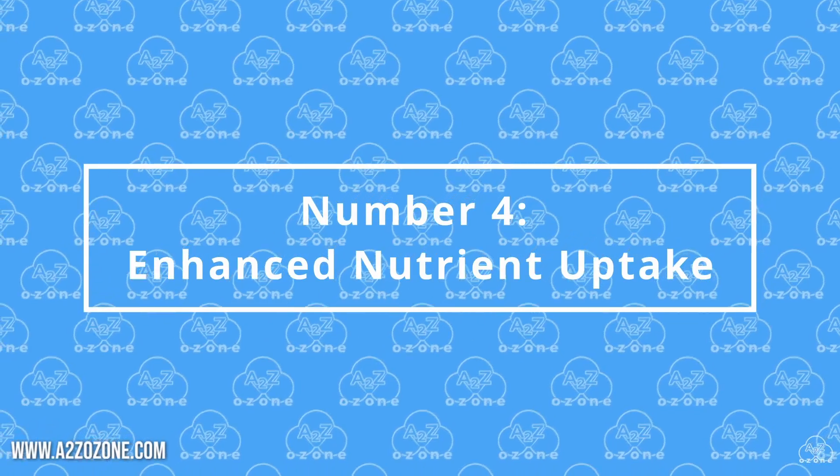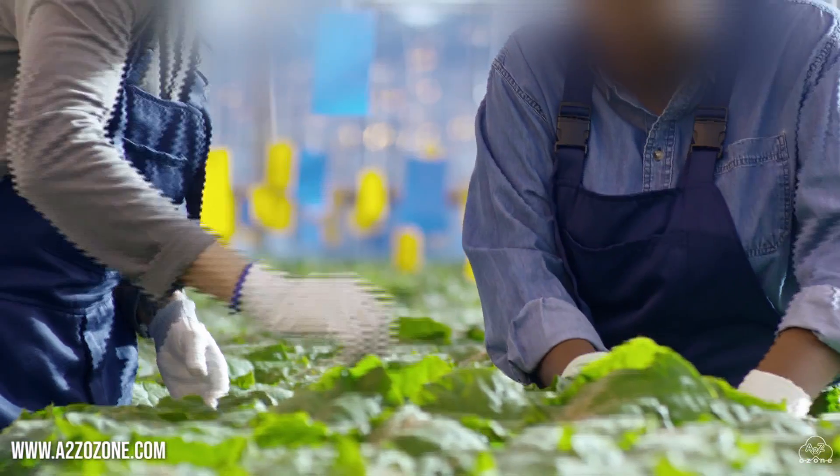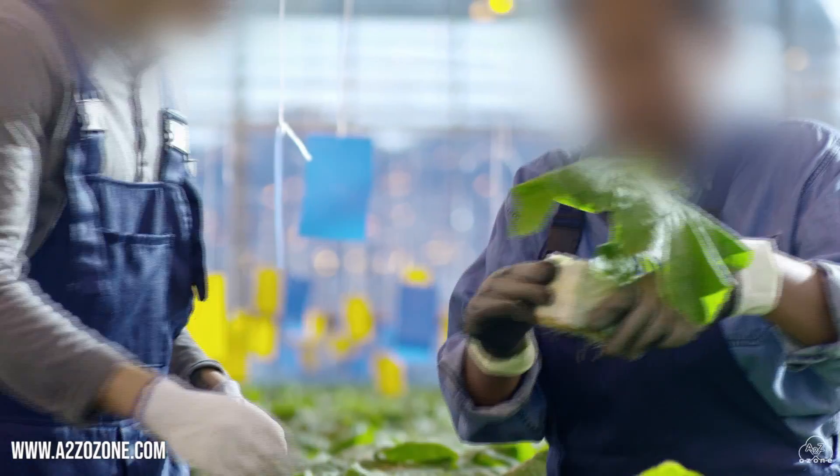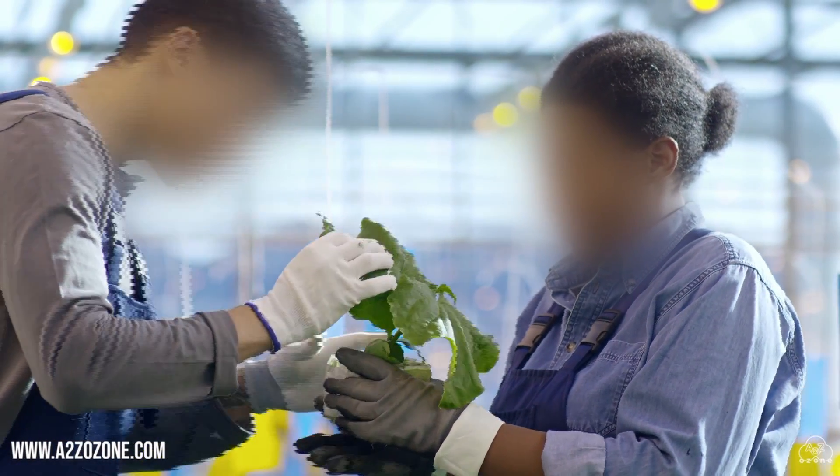Number 4: Enhanced Nutrient Uptake. Ozone can break down organic compounds in the water, making nutrients more accessible to plants. This can lead to improved nutrient uptake and overall plant growth.